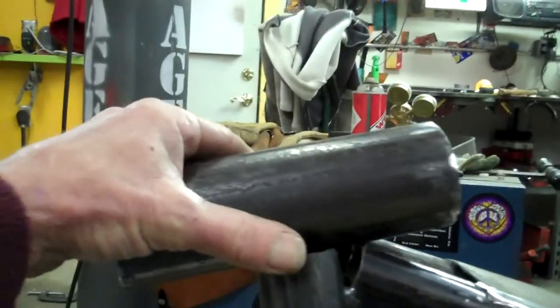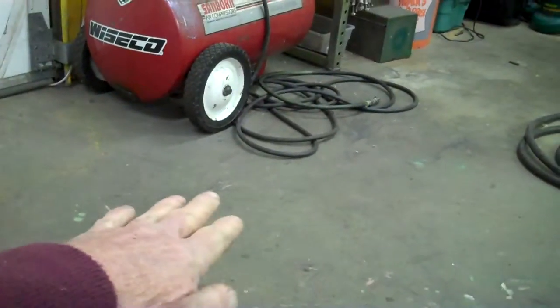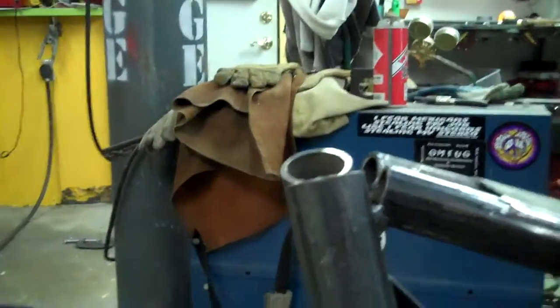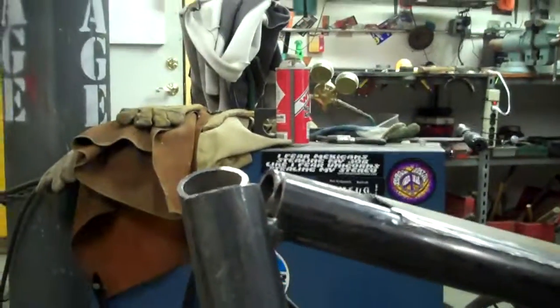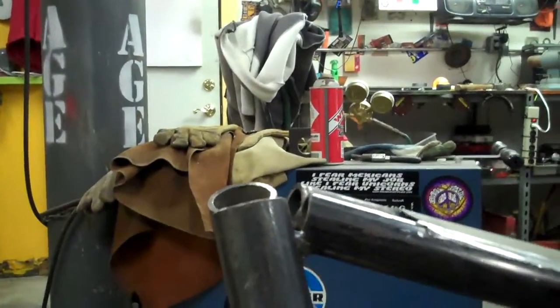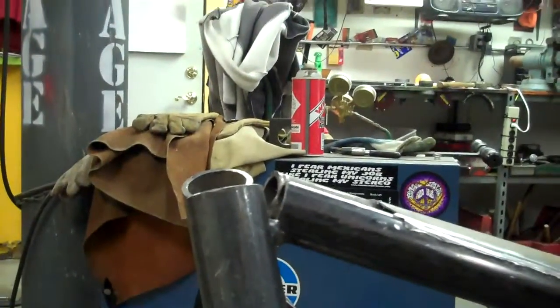The pad point is also how we determine the length of the front end. Once we know where the pad point is, we go up the height of the axle and measure back to the head — that gives us the length of the front end we need to build. Then everything works properly, and you don't need to know about rake and trail or any other calculated stuff. None of that calculation is needed at all; this is a much better, simpler, more straightforward, common-sense way of figuring things out.